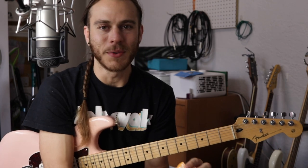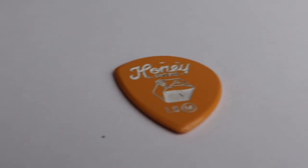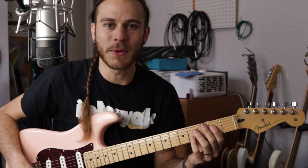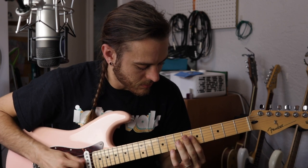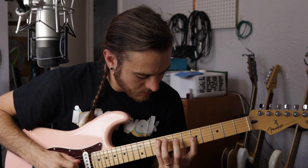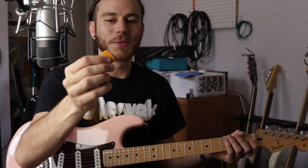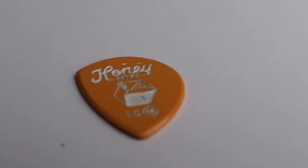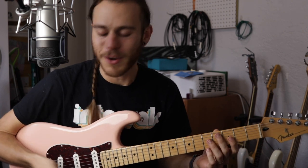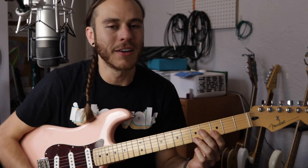The first pick that I ever bought was this one. It's called the Honey Jar. The coolest thing about this pick is that it has two different playing surfaces. You have this slightly sharper playing surface that loosely resembles a Dunlop Flow mixed with a Dunlop Sharp, but it's a unique shape. It's really nice for digging in, getting a little bit more grit when you need to. And then, just with a little sleight of hand, you now have this really super slick jazz surface that kind of resembles a Jazz 3 loosely, but not quite. It's its own unique feeling and it's like butter across the strings.